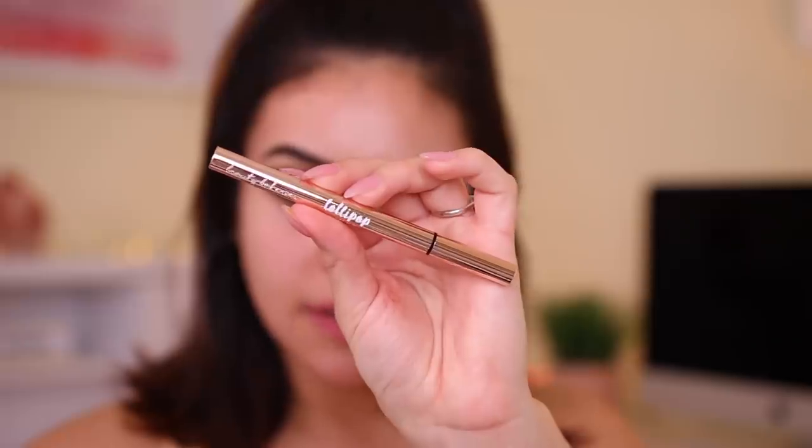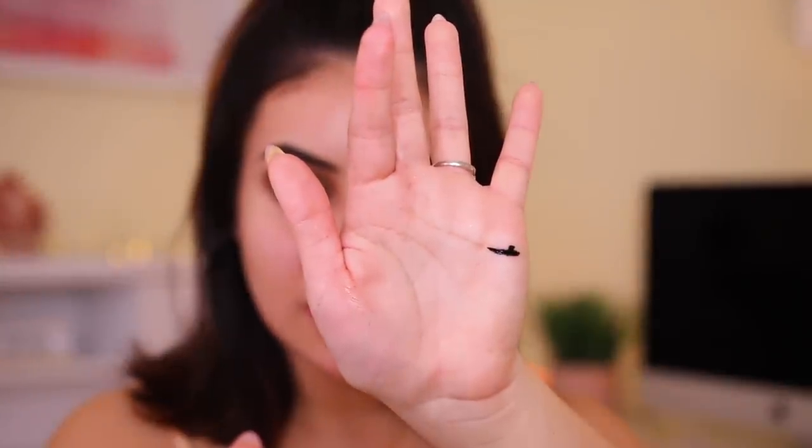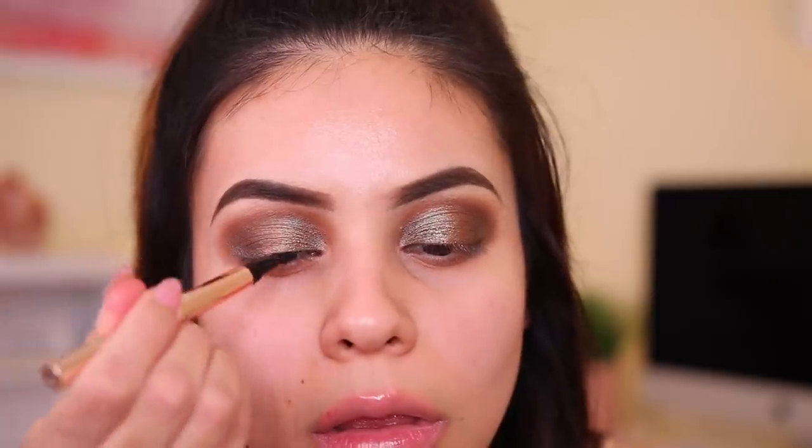I'm going to do my liner really quick. So I actually have this lollipop liner and this one is just in the shade black. This is a felt tip liner, kind of like a pen. Looks really black just on my hand — it looks nice. I don't think I'm going to do a wing today, I'm just going to do a really, really thin line just because I feel like I always do a wing. It's really easy to work with. I feel like pens like this are really nice for beginners. A lot of the ones that I have don't dry down matte, which is why I'm not obsessed with them, but this one is nice — it has a nice formula.